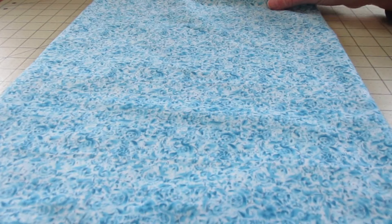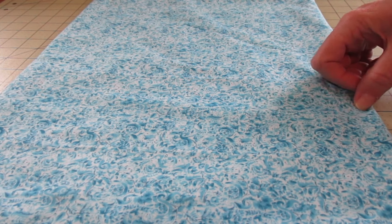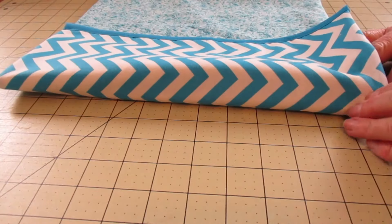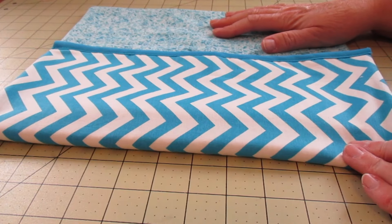This is the part we're going to fold up to make a pocket. We want to go up six inches — this is my six-inch mark right here. You can trace it if you'd like, or you can just eye it, because if it's six or six and a half it really doesn't matter. I'm going to fold it those six inches.